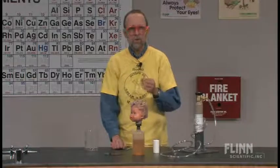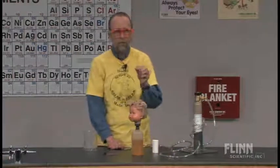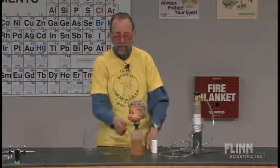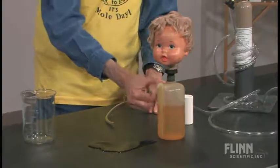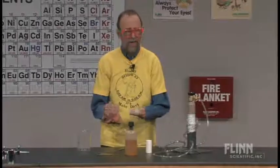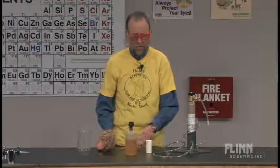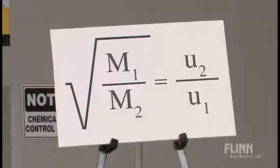Now, if we had used sulfur hexafluoride — there's something for you to do the dot structure of — the opposite would happen. Instead of coming out here, you would see bubbles coming in as the air would come in and go up. Some people might call this diffusion. Let's talk about it in terms of molecular velocity and molecular mass. We have a formula called Graham's Law of Diffusion or Effusion — some people call it Graham's Law of Confusion. That's the molar mass of two gases; the square root of that is inversely proportional to the speed of the molecules.